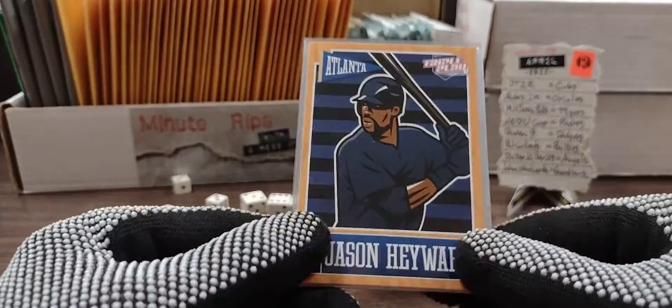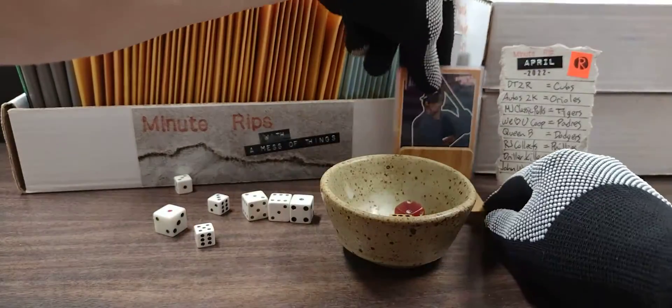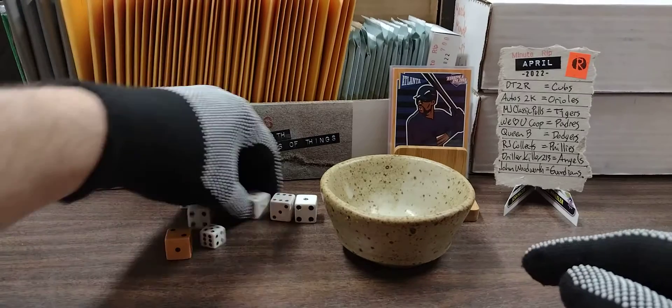In the number one spot I'm putting the Jason Heyward because I love the image right there, especially with the parallel lines in the background. I don't know why I like parallel lines in design.